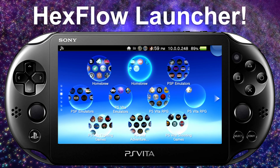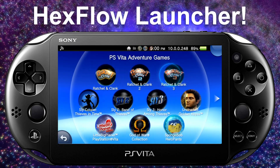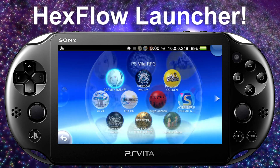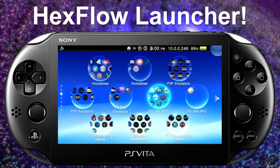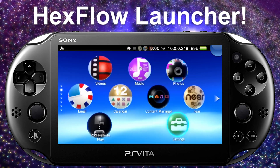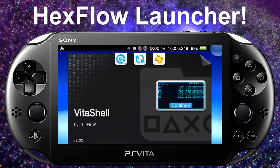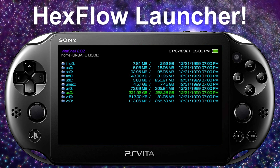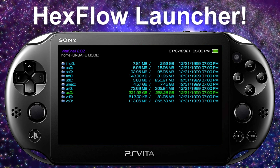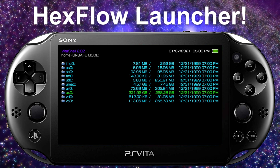Of course, you also need your video games. I have a ton of PS Vita titles here, and PS1 or PSP titles are all applicable too. What we're going to do now is open up Vita Shell — I'm assuming you already have that installed — and get started on the transferring process.